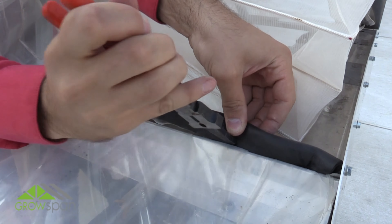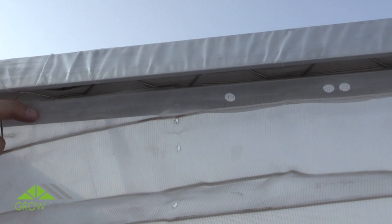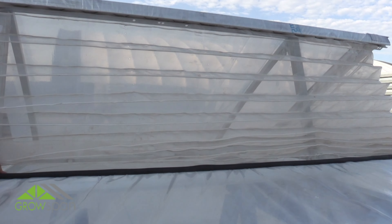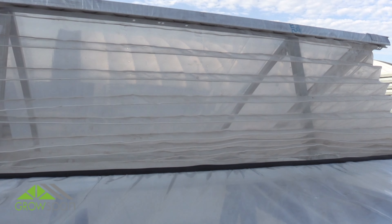Continue working between the top and lower channels, installing the insect screen and gasket until you have reached the end of the vent opening. Move to the outside of the greenhouse and repeat steps to install the remaining side vent.